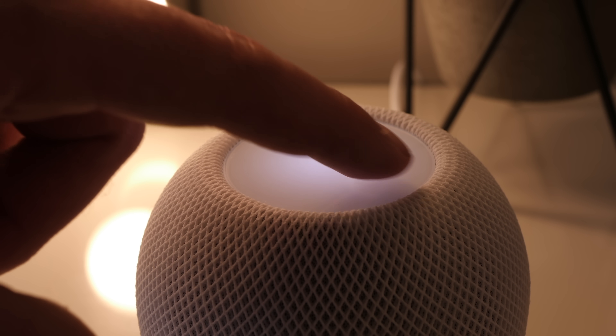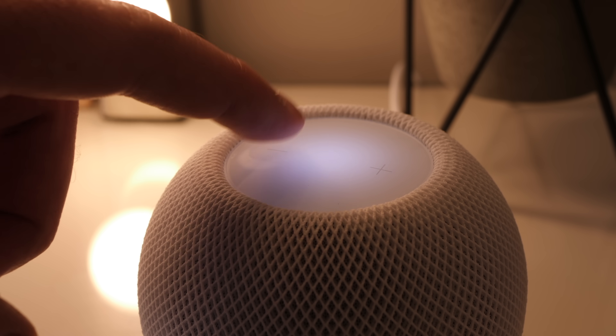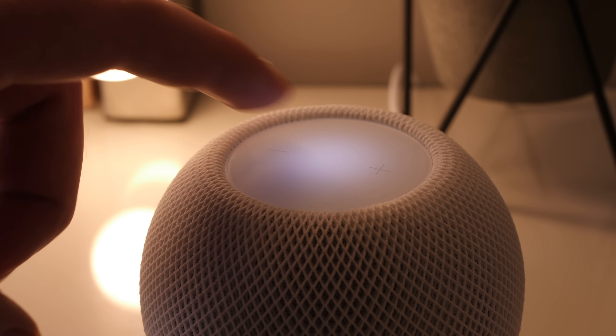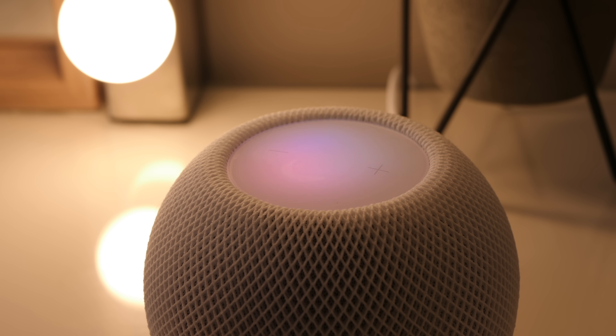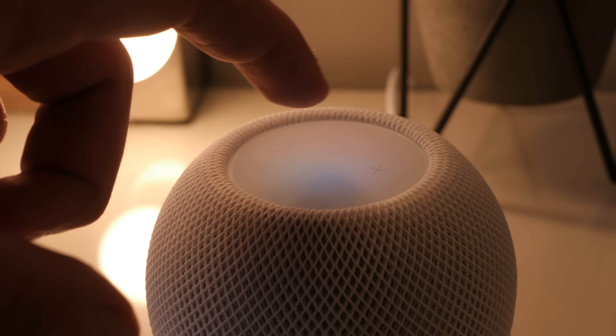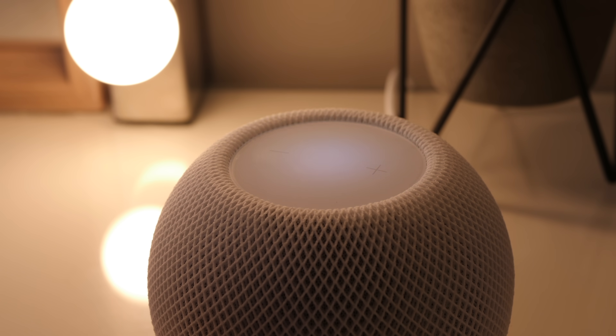It's great to see Apple including and activating these sensors in the HomePods. It's going to give people more choice around what they want to do with the device, particularly if they want to automate some of the accessories in a given room.